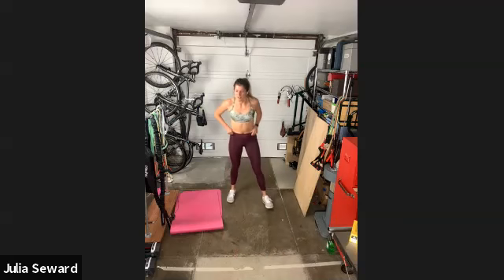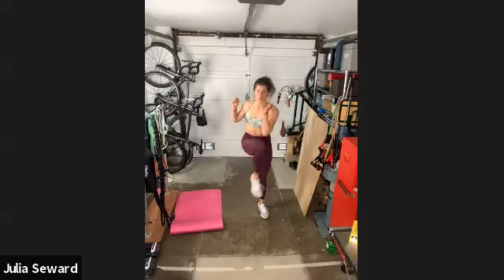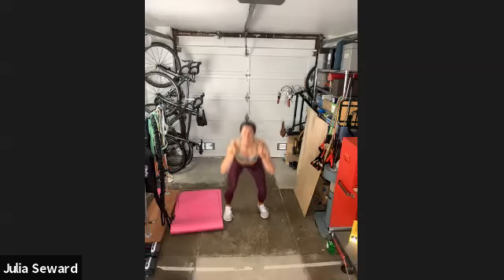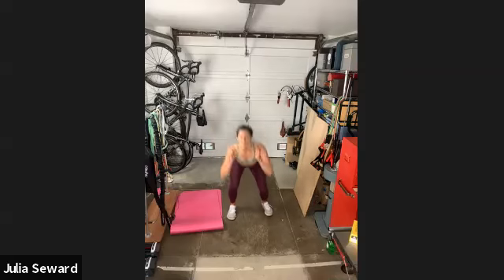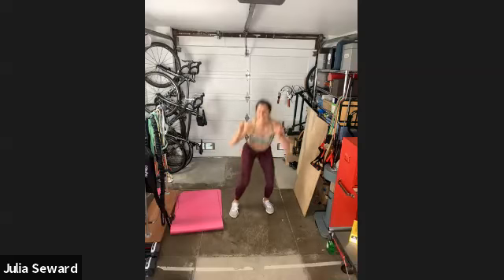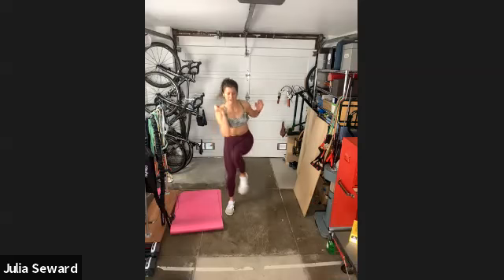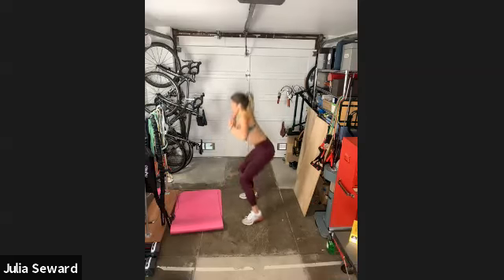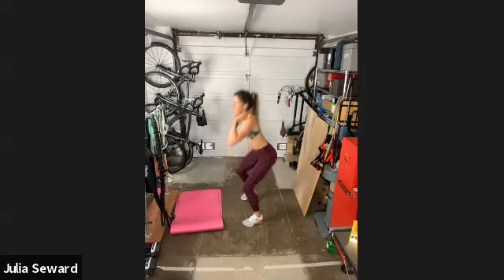Into those squats. Down, up, down, up. You can go pretty fast if you want to start to get your heart rate up a little more. 40 more seconds of these, then into our last move of the first round. Nice deep squats, keeping the abs tight, the back flat. Last 10 seconds — toes forward, weight in the heels. Five, four, three, two, one.